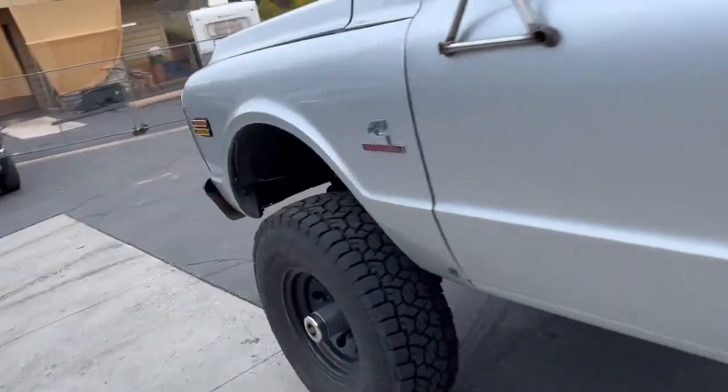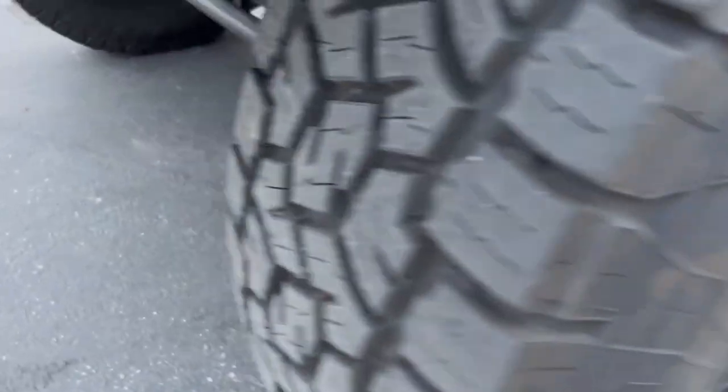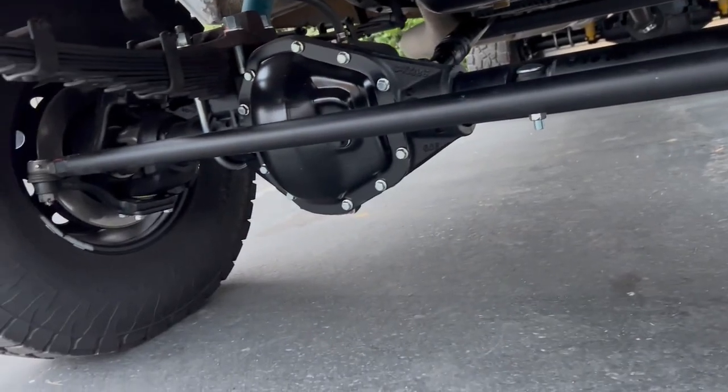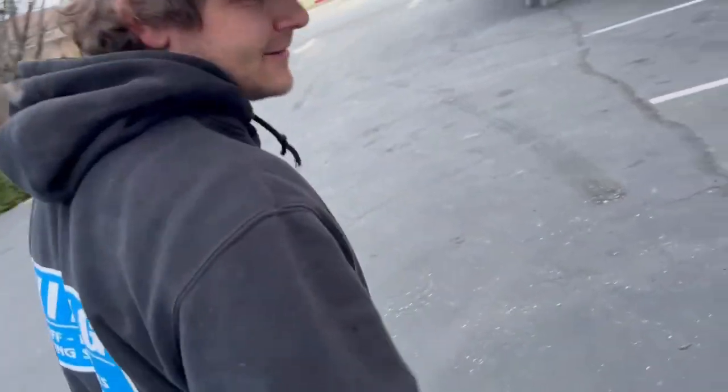Up front, they opted for the good old trusty Chevy kingpin Dana 60 with 3.73s and an ARB. Sourcing Dana 60s isn't easy these days, but luckily the owner was able to get his hands on one, and they did it up right.